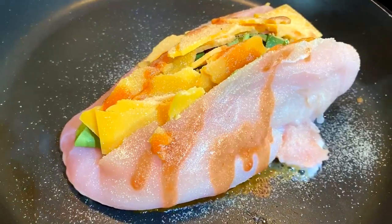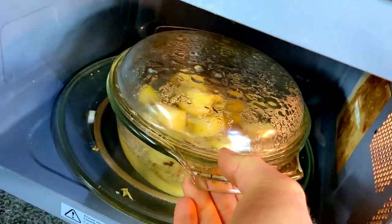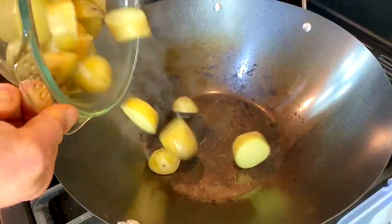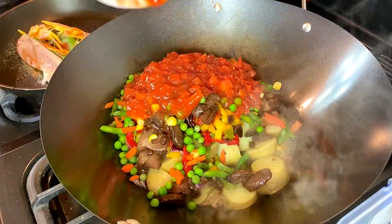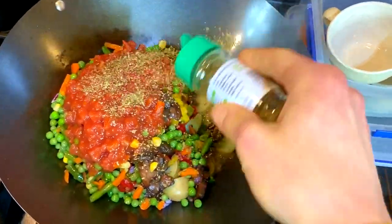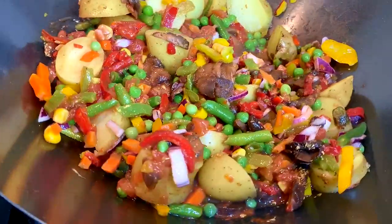You can top it with anything — we went for Frank's Red Hot sauce and some garlic salt. When the potatoes are softened, put them into a wok and season with whatever seasoning you want, then shove all of the vegetables in on top.